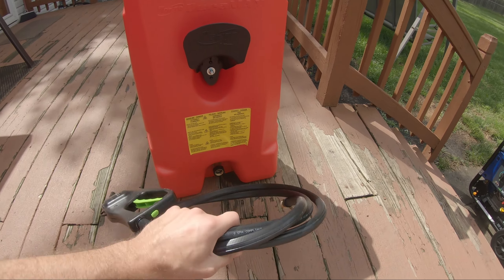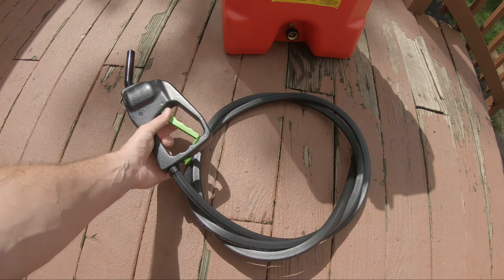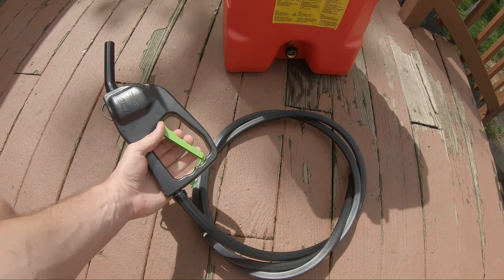And then you have this hose. It's not an electric pump or anything — it uses gravity. So one of the things it says is this has to be higher than what you're putting gas into.